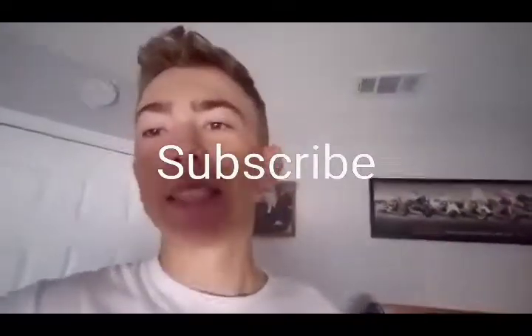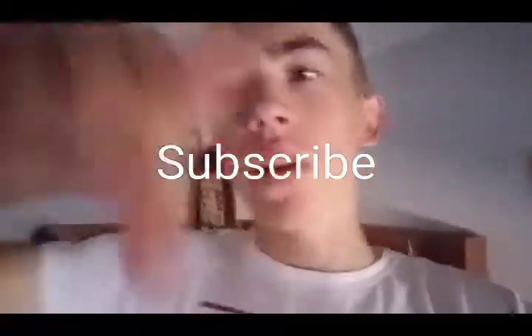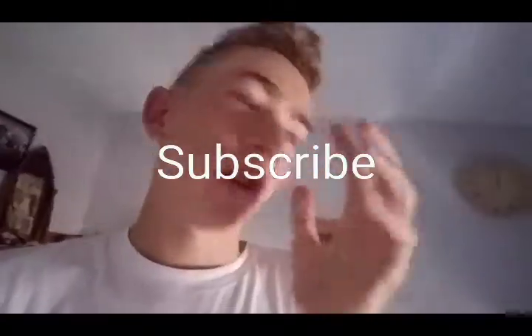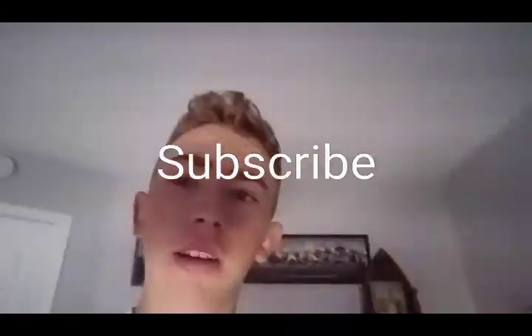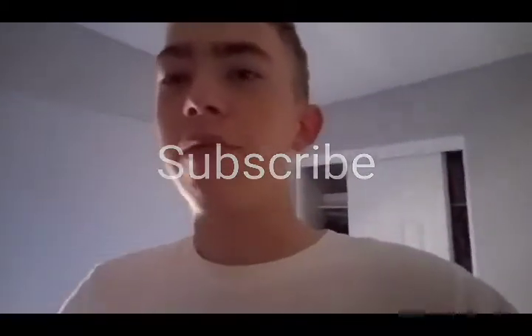Hey guys, I hope you liked the video. I'm gonna make a new one soon, so hit the subscribe button if you haven't yet and leave a like on the video. Subscribe guys and I'll be making more fishing videos. If you don't wanna miss a single video you need to subscribe. Comment below any questions you have about bass fishing, and if you want to go fishing with me, comment below and we can maybe plan a day. Subscribe, leave a like, and peace out.